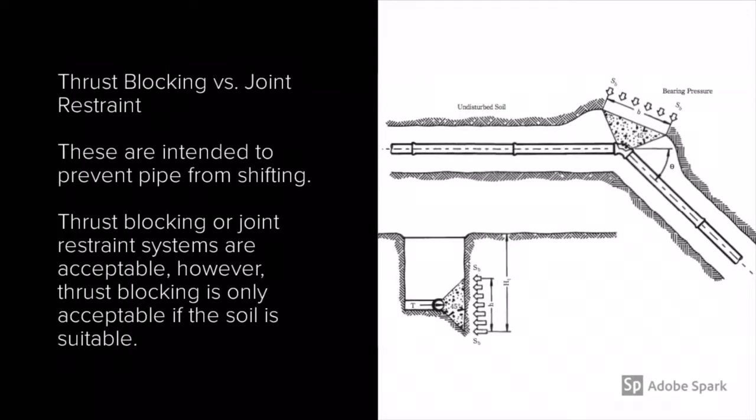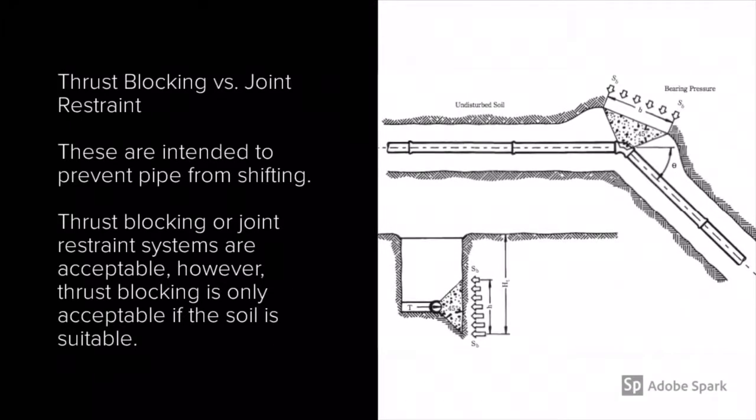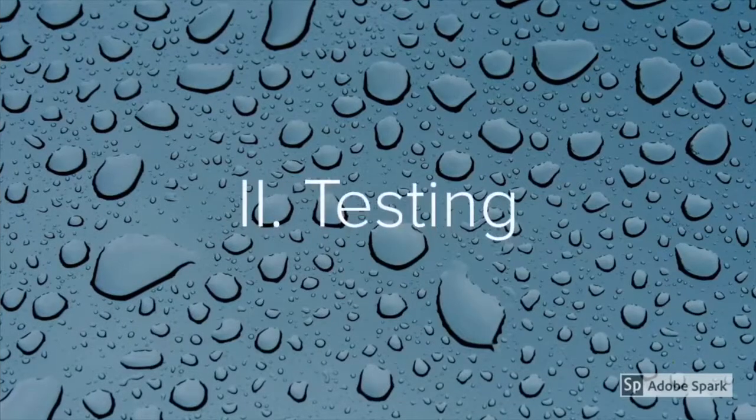Now let's take a look at thrust blocking and joint restraint. Know that thrust blocking will be our responsibility to look at and make sure that it has been installed. However, if joint restraint is used, thrust blocking is not needed. Thrust blocking and joint restraint are used to prevent pipe from shifting. Know that thrust blocking is only acceptable if the soil is suitable for thrust blocking to be used.